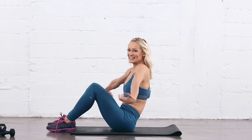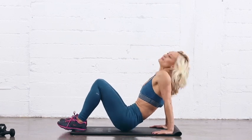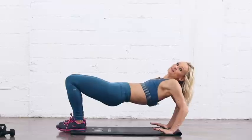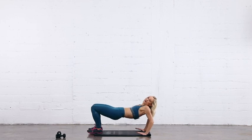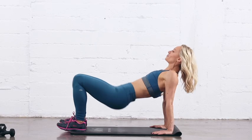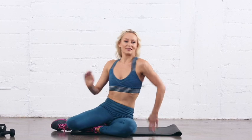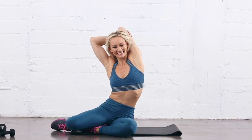Good — last set of eight, let's do it together. Good, we come up, ready — and one, and two, three, and four, and five, and six, and seven, last one, and eight. Good work! That was upper body focusing on our triceps. Good job.